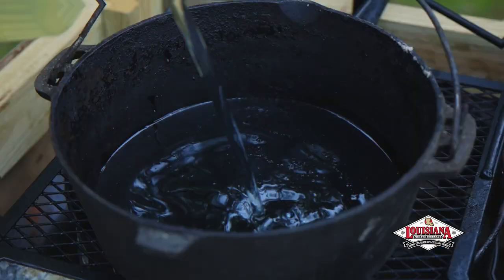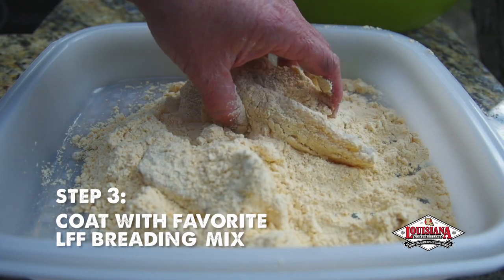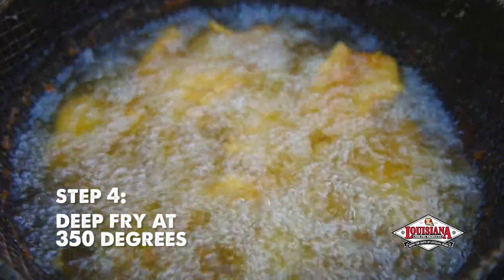For a traditional fish fry, rinse the fish well in cold water, dredge the fillets in egg wash, and completely coat with your favorite Louisiana Fish Fry breading mix. Deep fry at 350 degrees until golden brown.